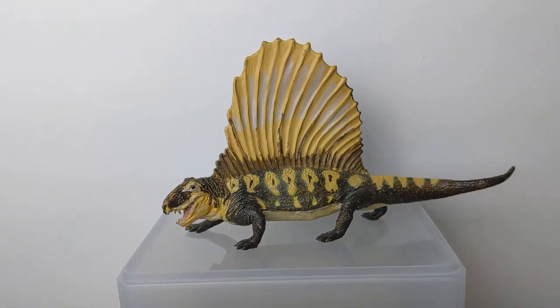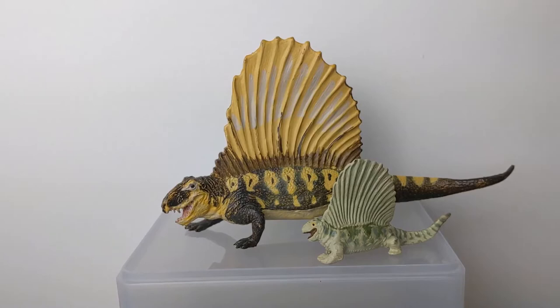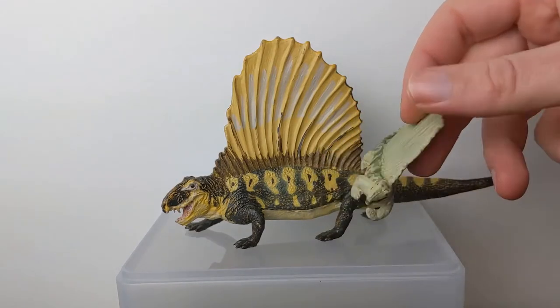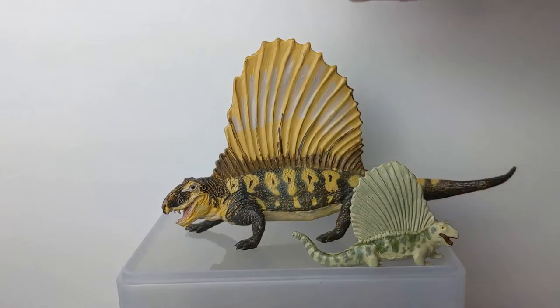This was the second version of Dimetrodon produced by the Carnegie Collection. It came out in 2001, and the original was one of the first Carnegie models, coming out in 1989 though date-stamped 1988. The original was much smaller, being in 1/40th scale. Interestingly, they really did a good job of almost exactly replicating the pose of the original, even down to the spacing and angle of all the little neural spines that make up the sail. They're almost the same except actually mirrored a little bit. You can see the foot position and the way the head is turned are the same on this side of the original and the update.